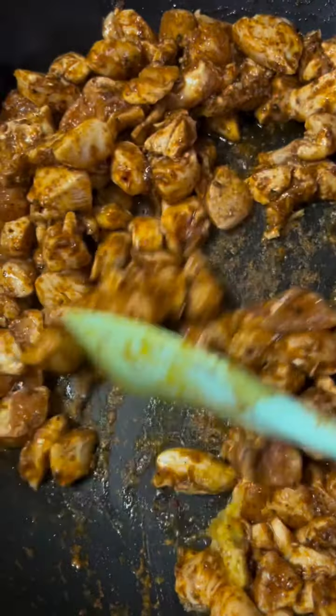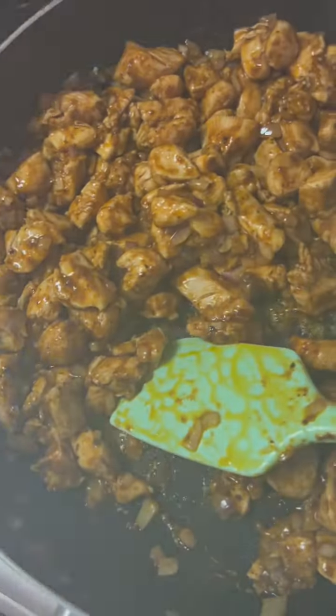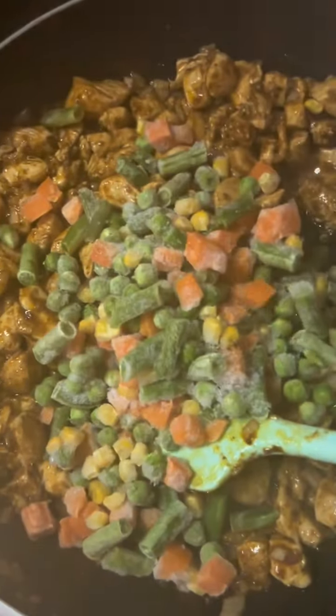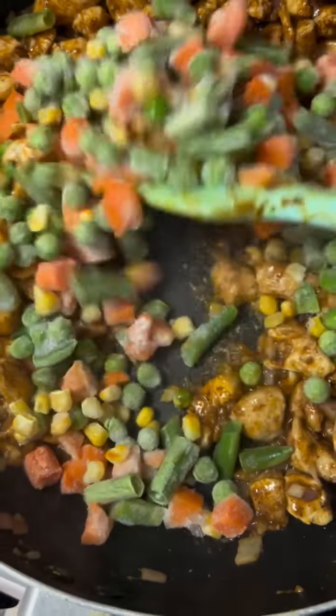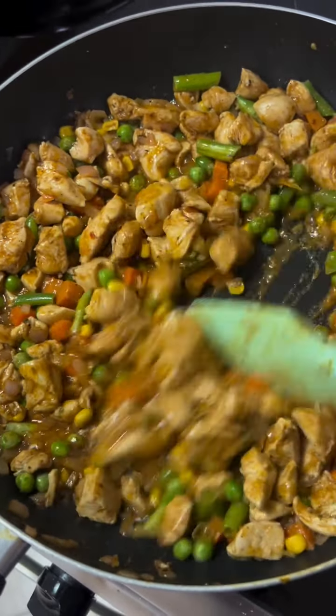Then add your chopped onion. You can add garlic if you want, and ginger if you want. Add your mixed vegetables — I'm using frozen ones. Quick things, simple things. Then mix well, just like this.